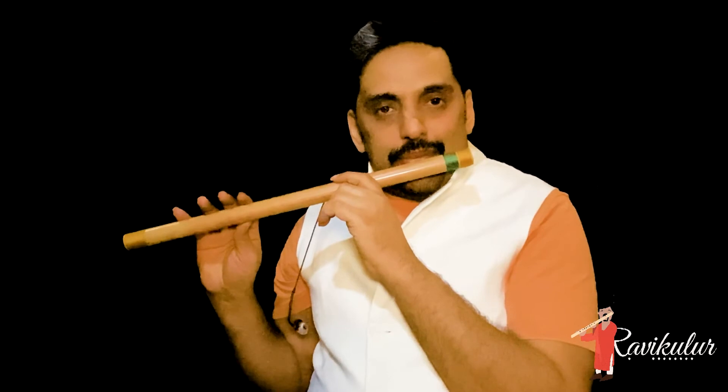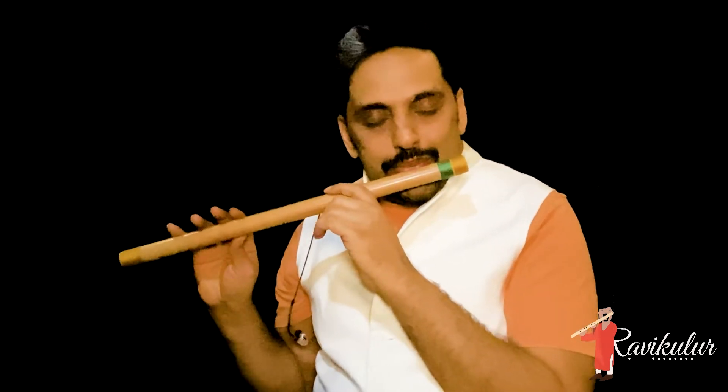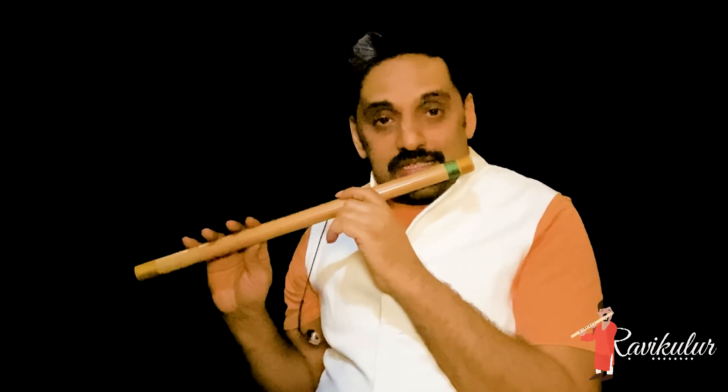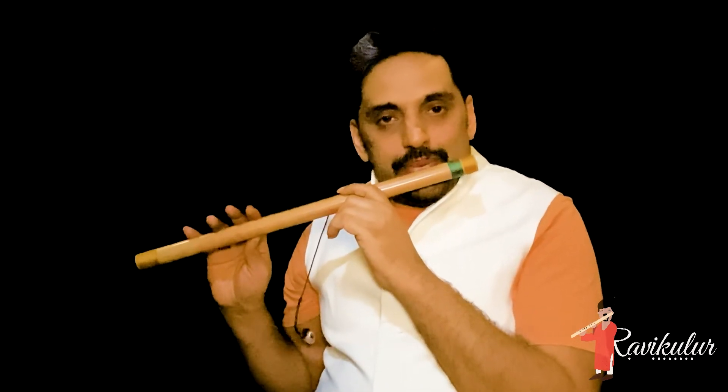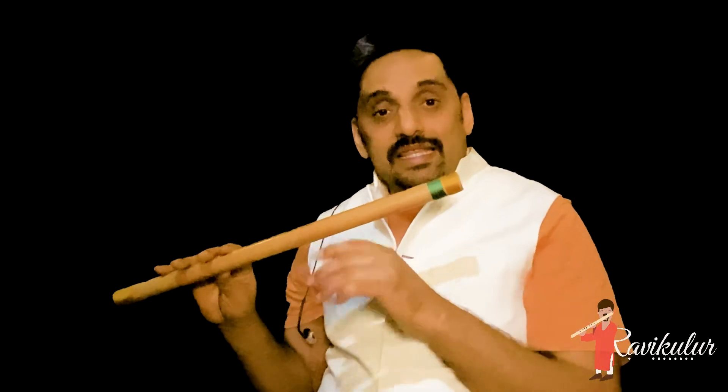If the air goes outside and not much inside, then all this kind of tone will come. But initially it is very natural — when you try to play the instrument, you have to do a lot of experimentation, then find a perfect position and make sure the air goes inside the instrument properly.